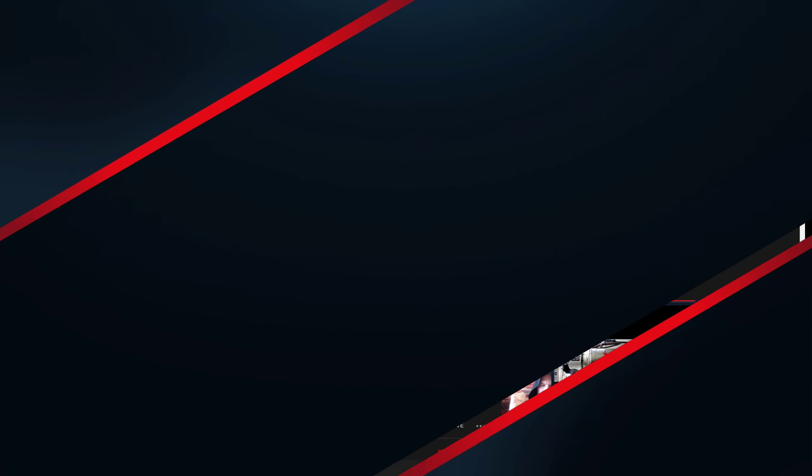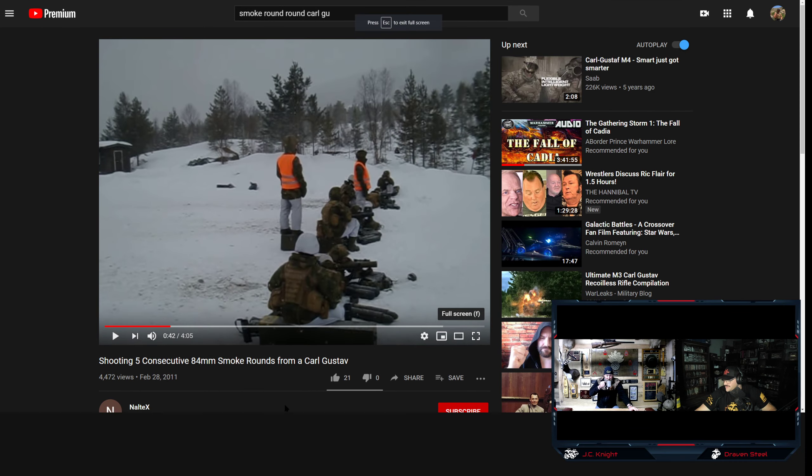You can only throw a smoke grenade maybe 75 yards if you're lucky, 100 if you're an athlete. With this thing there's a hell of a lot more distance between you and the objective. Let's pull up a video of five consecutive 84mm smoke rounds being fired from the Carl Gustaf and see what it looks like.